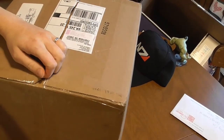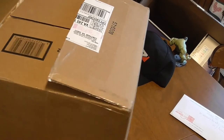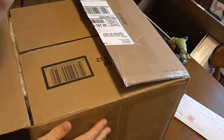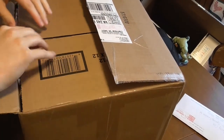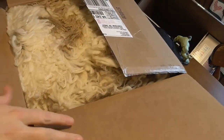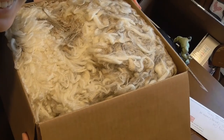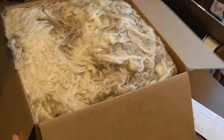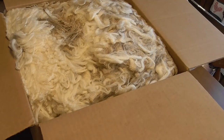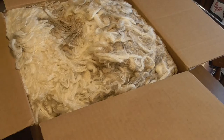The thing is taped up real good. There we go. Alrighty, I hope you guys can see that pretty well. There it is. Can you tell what it is?